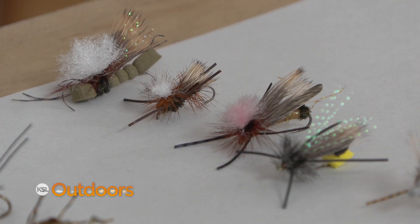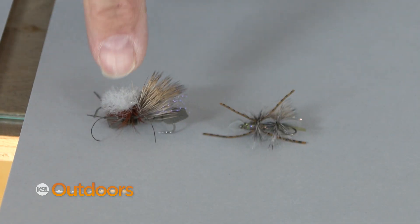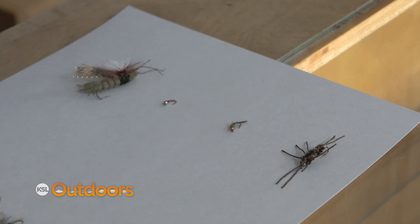So your most important cast is going to be just a regular dead drift. But every once in a while, skate it to imitate that running male. If you're going to skate it, you want to choose a fly that's either got a foam body or a lot of hackle to it. Another cool thing about these is they're so big they make a great indicator fly, and you can set up a dry dropper rig with a midge, a baetis, or a little stonefly below it.